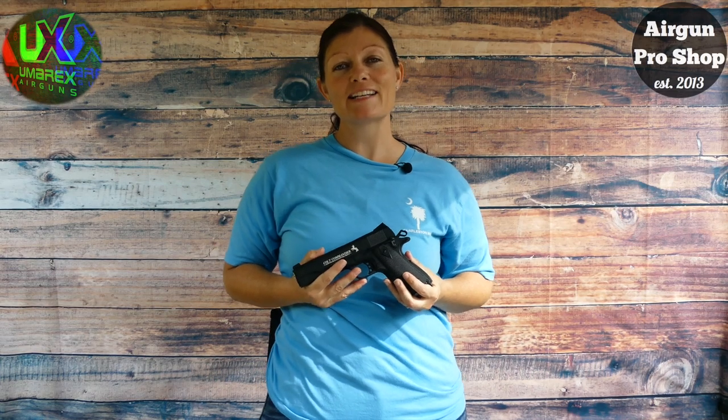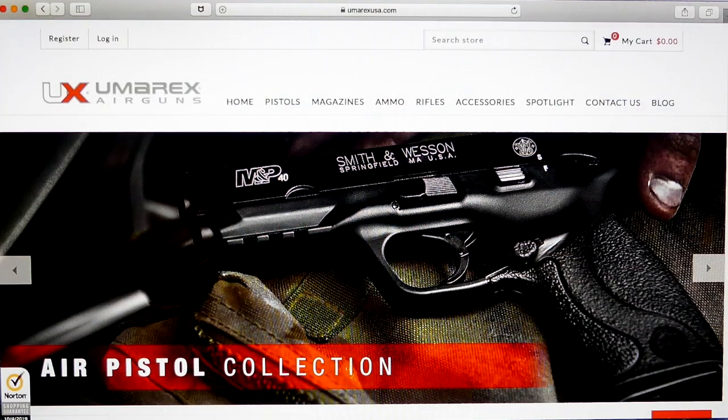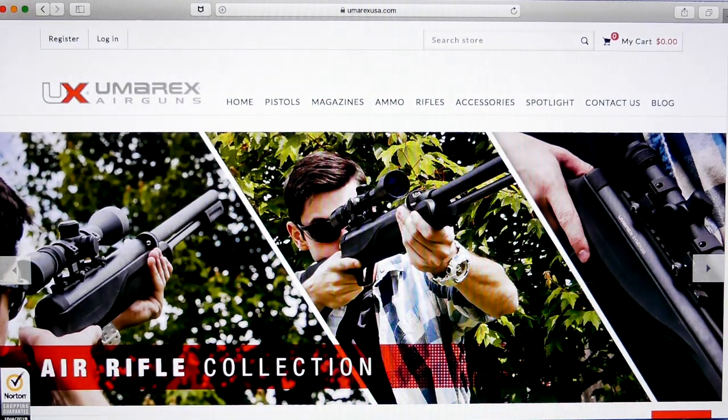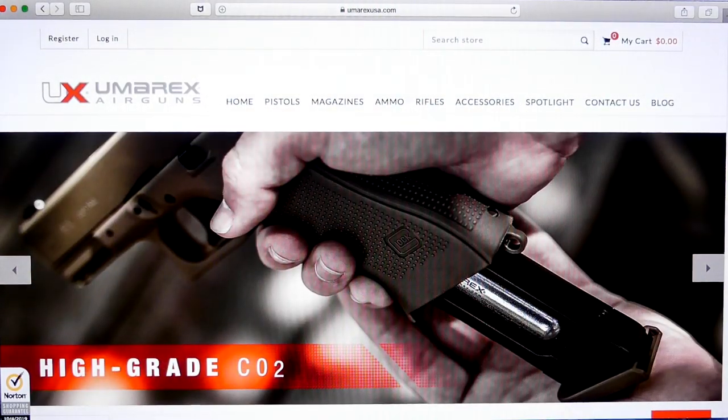Before I get started, I want to say thank you to my sponsors, Umarex. Thank you all so much for making these videos possible. If you guys are looking for air guns or air gun accessories, go to www.umarex.com. I'm sure you'll find something you love.